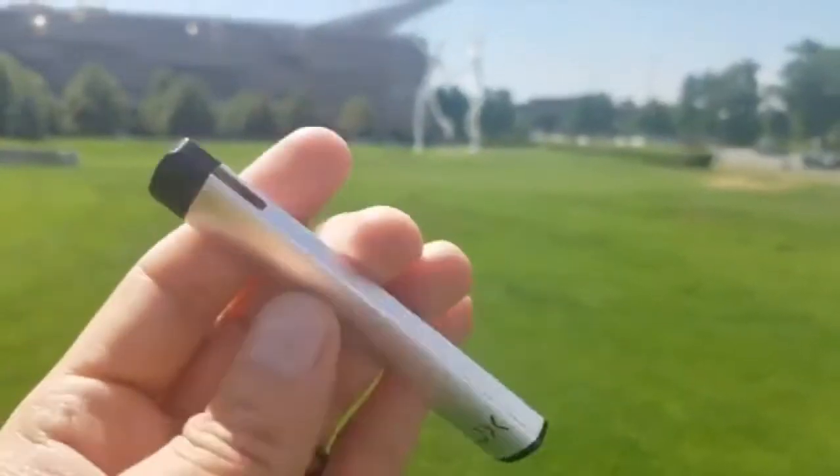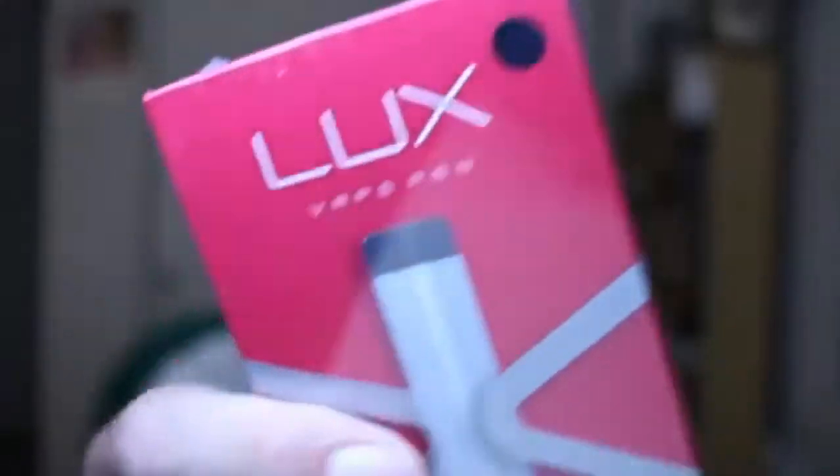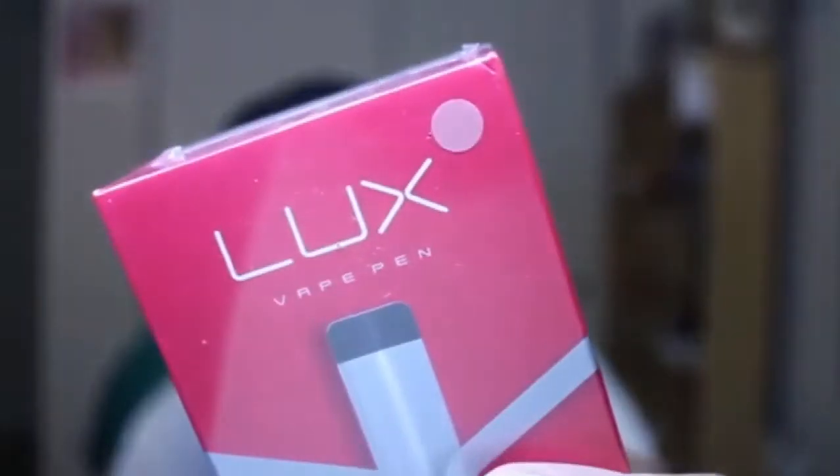It's 95 by 19 by 10.6 millimeters, weighs 22 grams, and it comes in the colors of black, silver, champagne gold, and rose gold.